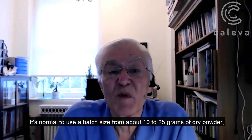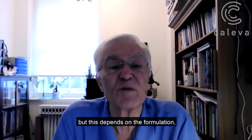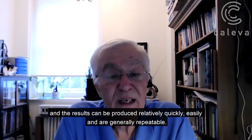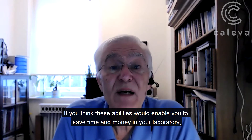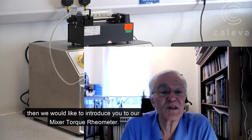It's normal to use a batch size from about 10 to 25 grams of dry powder, but this depends on the formulation. The results can be produced relatively quickly, easily and are generally repeatable. If you think these abilities would enable you to save time and money in your laboratory, then we'd like to introduce to you our mixer torque rheometer.